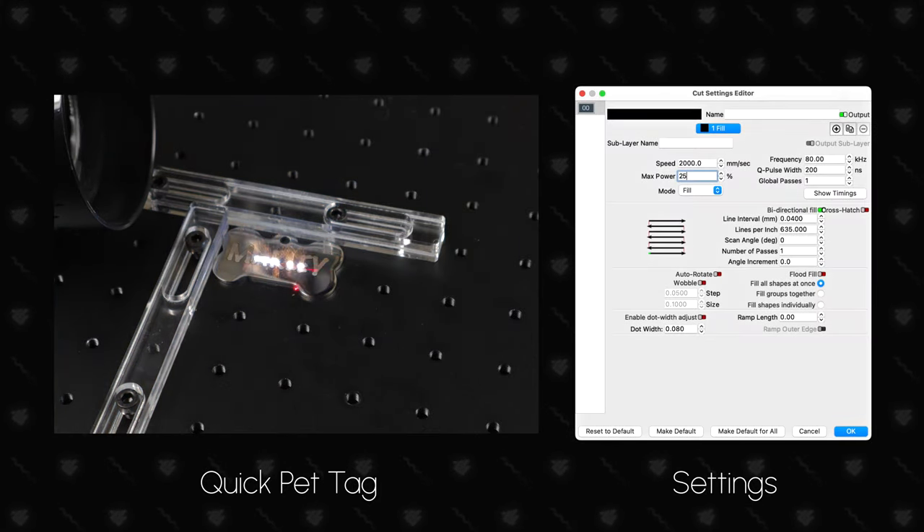On to some laser-engravable faux leather. We were really impressed with how even the engraving was, and also how quickly it cut through the piece. We practiced a few times to narrow down the settings and were really happy with the results. This is also a heat transfer material, which makes it great for hats, jackets, and more. If you'd like to get this and other laser-engravable materials, we have links in our description.